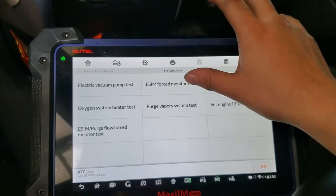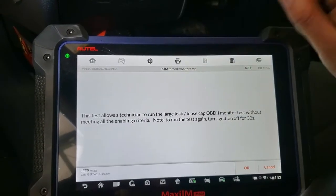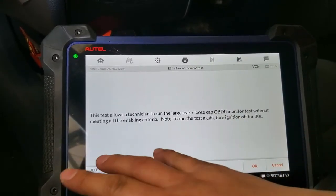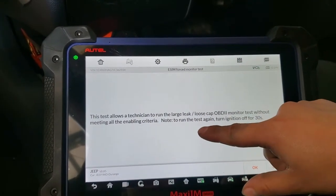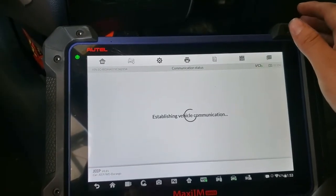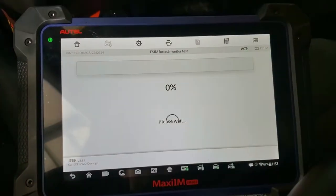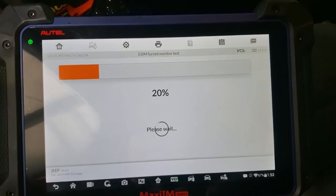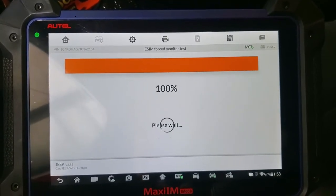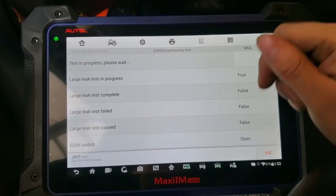On this step I'm gonna hit System Test and force the evaporation module to be set. I hit that, and as you can see it allows me to test for large leak, loose cap, or monitor. It says do not run the test again if you already did it — you have to wait 30 seconds before doing it again. I hit OK, and we have to start the engine. It will do its thing — I'll just sit here and wait. In the first step it's going to close the vent valve.